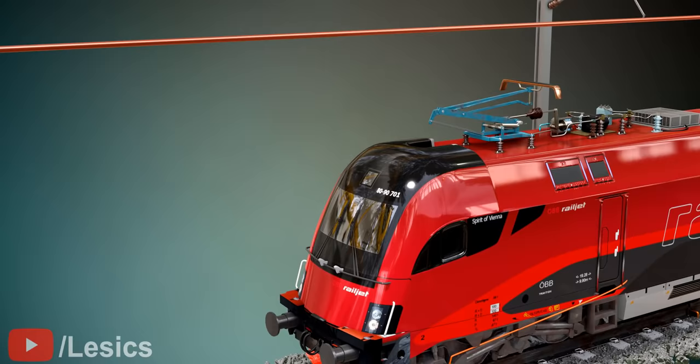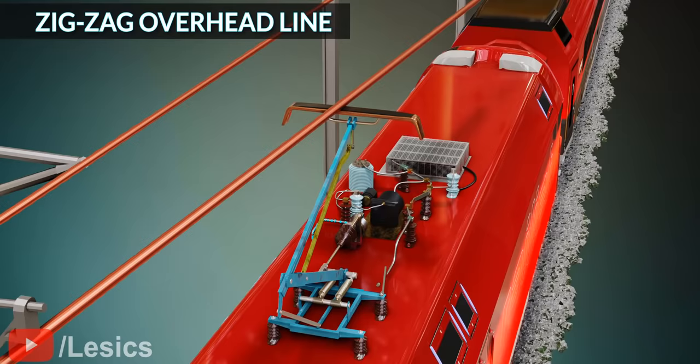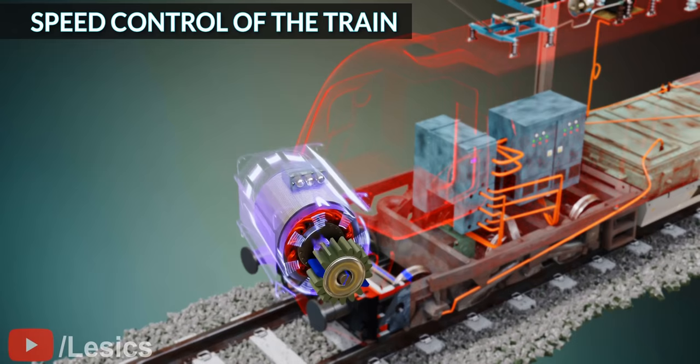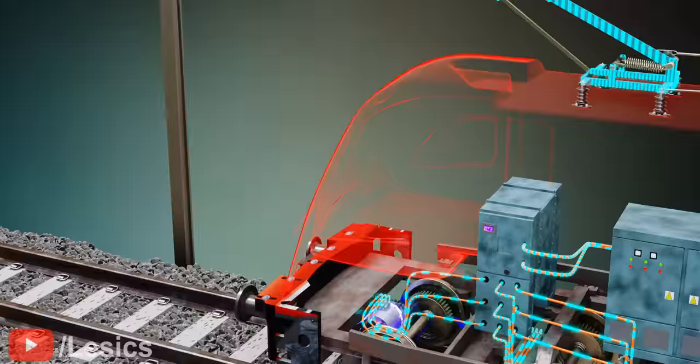Have you ever wondered why the overhead line stretches in a zigzag manner? This arrangement ensures that the pantograph's collector head doesn't touch the overhead wire at a constant point of contact, minimizing wear and tear. We can control the speed by changing the induction motor power supply's frequency, which is accomplished by the rectifier and inverter. The driver sets the lever onto a different notch to change the frequency and hence the motor speed accordingly.